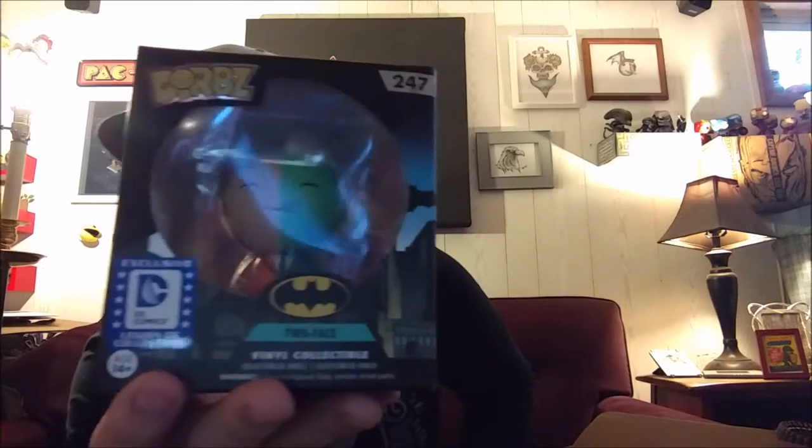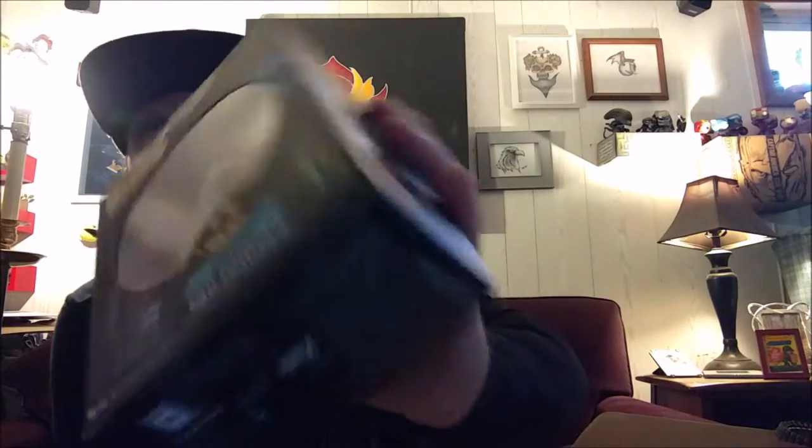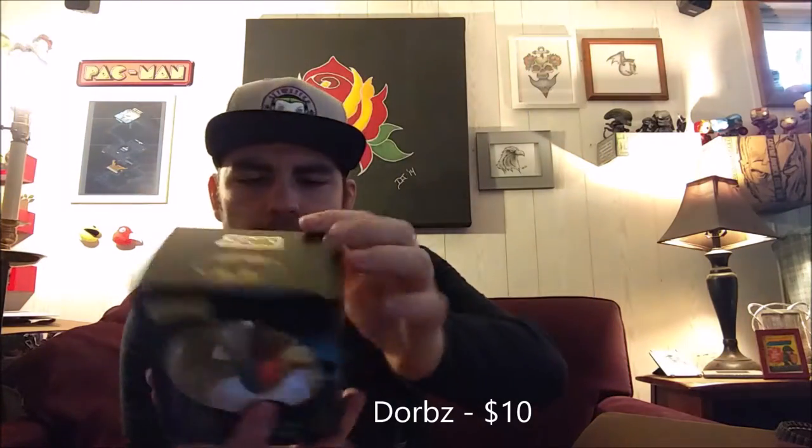We've got ourselves a Dorbs — a Two-Face Dorbs. There's what he looks like up front and in back. Not bad, not bad, Mr. Harvey Dent. Two-Face.